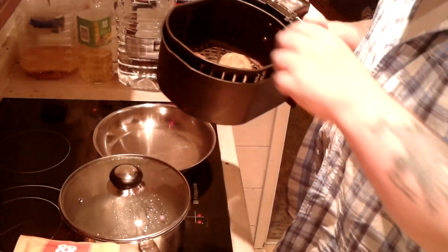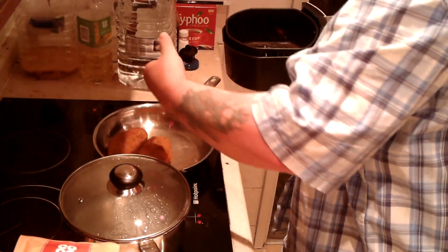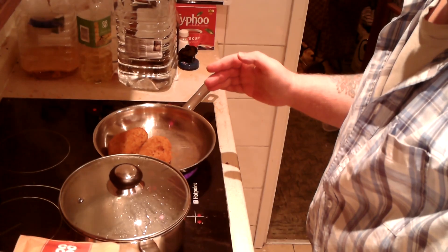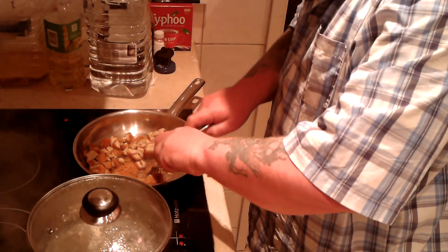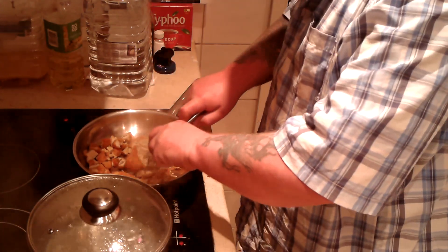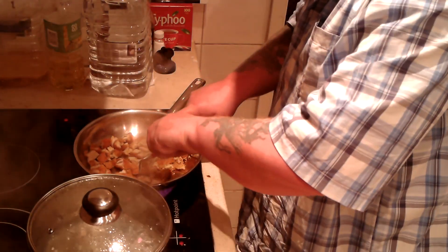The Kievs are done — they took about 30 minutes. Now I'm going to put these into the frying pan and cut them up into little pieces. They're almost cut up. I'm cutting these into very, very small pieces — smaller than the usual chunks of meat that you've seen me cook before.